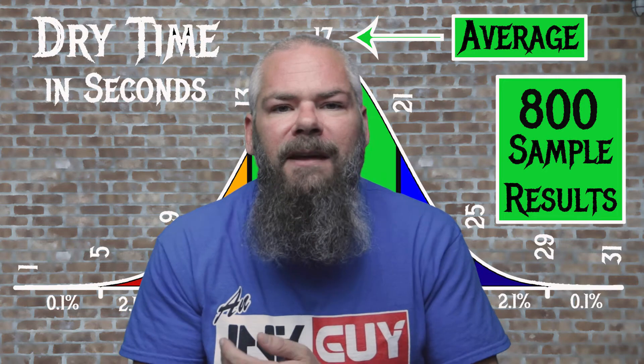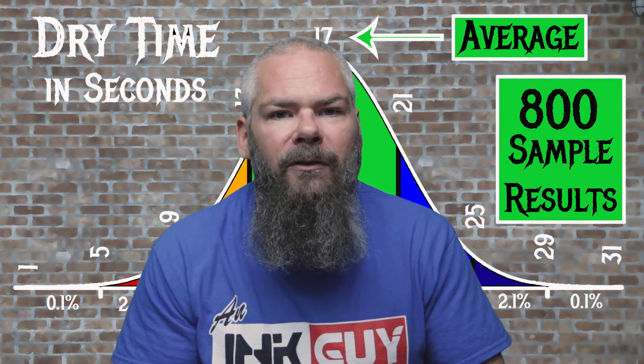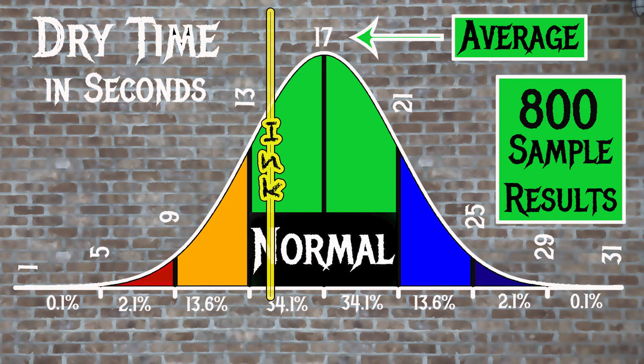For the inks tested, the average dry time was 17 seconds and the realm of normal was 13 to 21 seconds. Noodler's Revolution Blue had an average dry time of 14 seconds, making it normal.